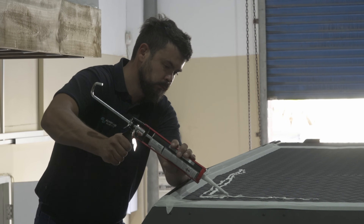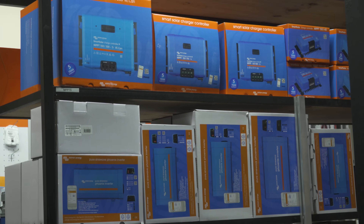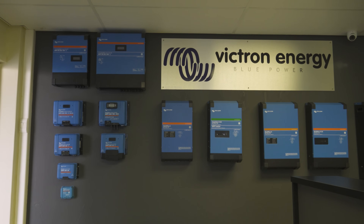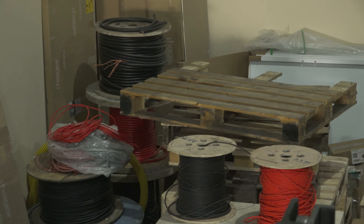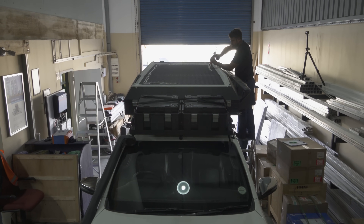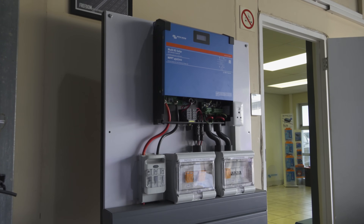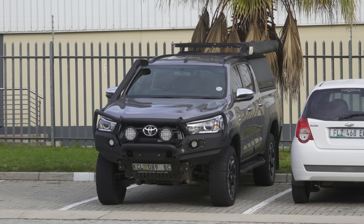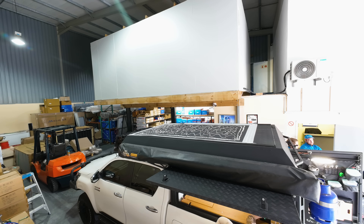Piri Solar are the distributors for Victron and do all kinds of solar and electrical work on houses and buildings, so they are qualified electricians who know what they're doing. The danger with buying electrical components from outdoor stores is that those stores are often not qualified to do electrical work. Conversely, the danger of buying solar products from people unfamiliar with 4x4s is that they don't know which products suit smaller 12-volt systems. The great thing with Piri Solar is they have experience on both sides, with many Victron products going to the 4x4 industry.